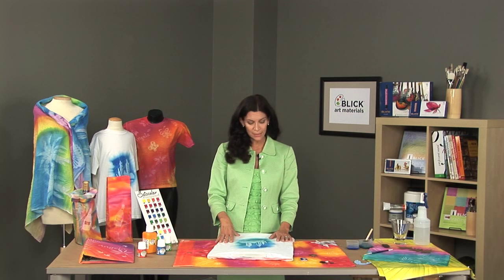Once we have completed, we will want to heat set this paint in order for it to be permanent. Once we heat set it with an iron, it is then washable and dry-cleanable.